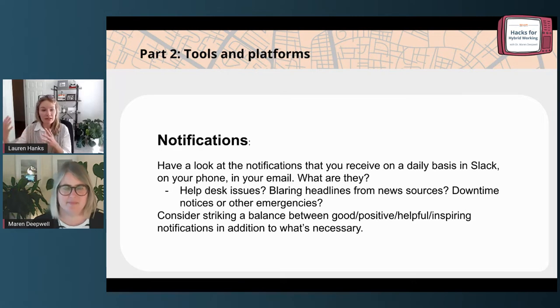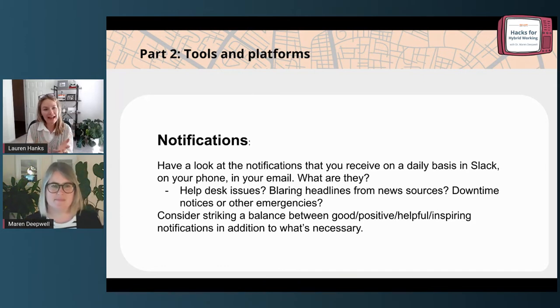Creating a healthy work environment for yourself and setting boundaries — whether that means turning off banner notifications on your phone, or finding a balance between positive and necessary notifications in Slack. I was thinking about our Slack office space at Reclaim and realized one day that all of the notifications coming through were emergency-level things: servers going down, escalated tickets, things that required serious attention. And I think it's important that similar to pulling in those urgent notifications, we're also hearing something positive — daily affirmations, or pulling in good customer satisfaction reviews, or things like that.